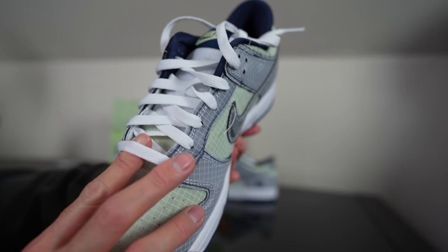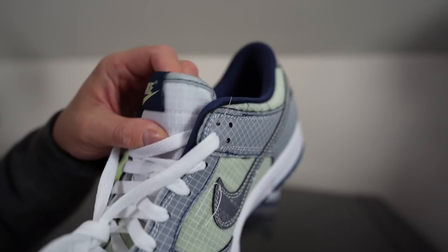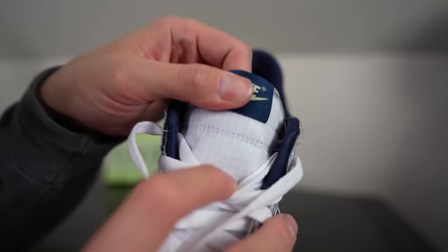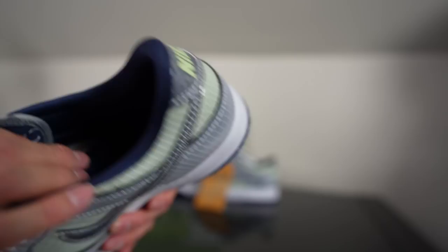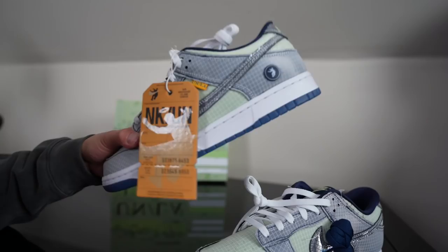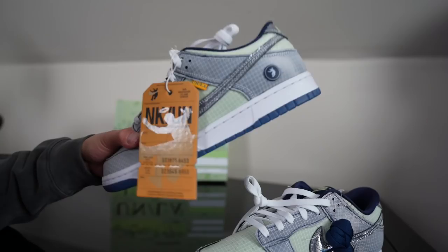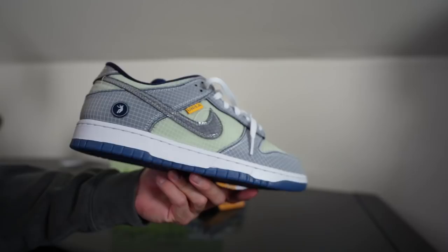Moving on to the laces — you have white flat rolled laces. The tongue has that netting covering to it as well, but it feels more like that foam material we've been getting on all Nike dunks and Jordan Ones. You guys can see the Nike Air tag on the top of the tongue. Inside, the insole has a navy sock liner and Nike Air in the insole. It does come with an extra set of laces — navy laces. On the right side of the shoe you have this big tag here — it kind of reminds me of a bag check-in tag, with the whole Union x Nike collab theme.